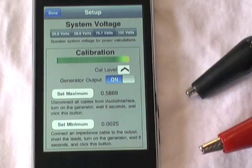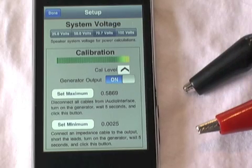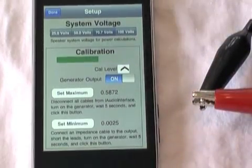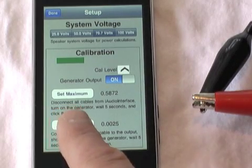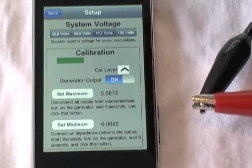We're going to hit Set Maximum — notice that I have nothing connected to the impedance test lead, so that's going to store that open-circuit value. Now we're actually going to clip the leads together, wait a few seconds for the readings to stabilize, and hit Set Minimum. That has now stored the calibration values.